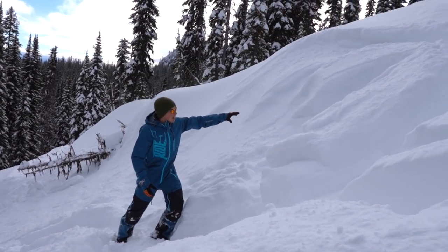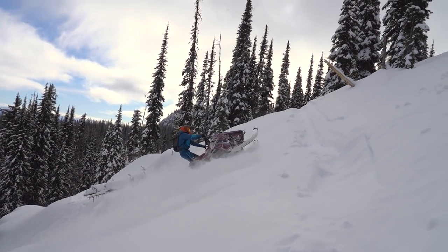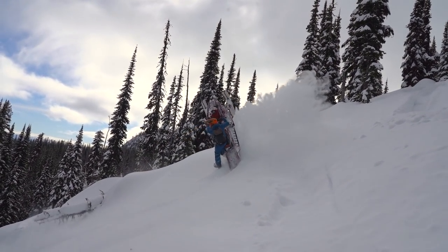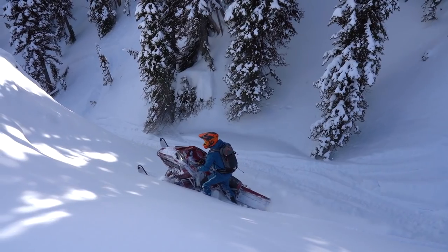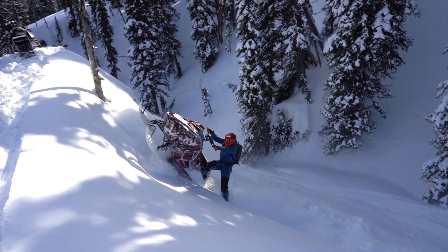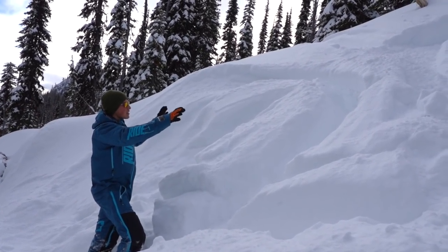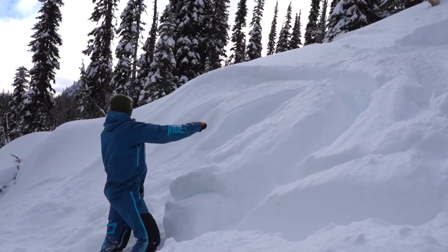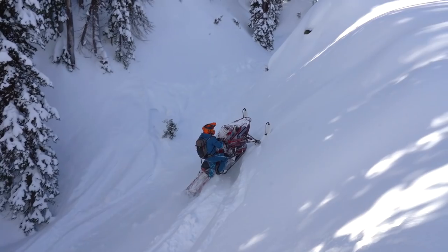Once you've spotted where you want to do your bow tie — in my case, right here — I come in and I turn the bars into the hill a little bit, and that's going to let the sled carve around the corner. As I'm carving around the corner, I'm also increasing throttle and that's going to help bring the front end up. As I come in around the corner, the front end is coming up and I continue to look around, which helps the sled pivot around because the sled follows where you look.